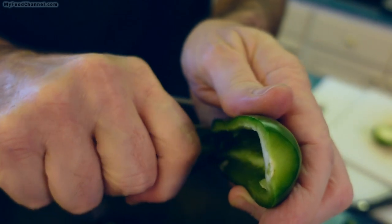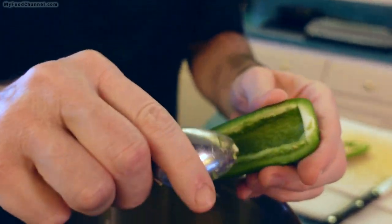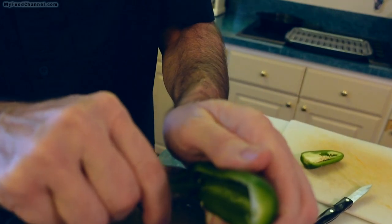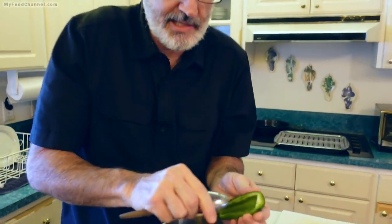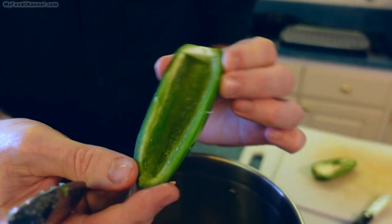You want to be careful — angle it down so that you're not pointing the juices or seeds toward your face, because the pepper's hot. There are chemicals in here that will burn your skin. Some people with sensitive skin or super-hot peppers may want to wear plastic gloves. Peppers don't bother me that much, but for some people they do.